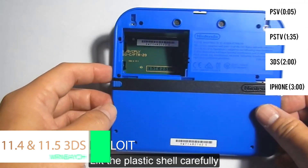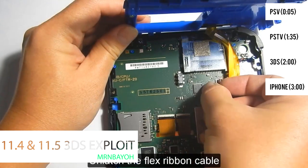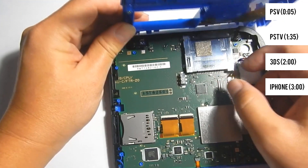After 3DS systems got updated to 11.4 and 11.5, people were unable to launch Homebrew Launcher unless they were willing to pay for a flashcard or participate in a hard mod.